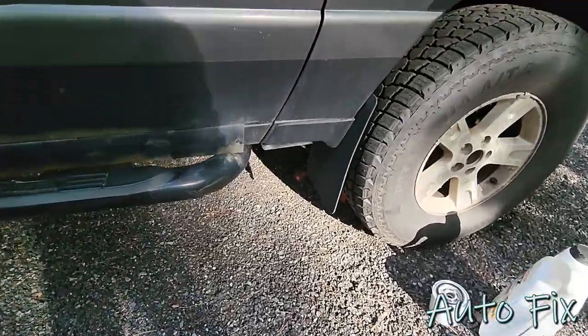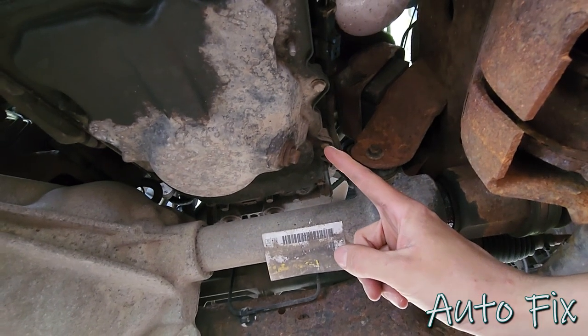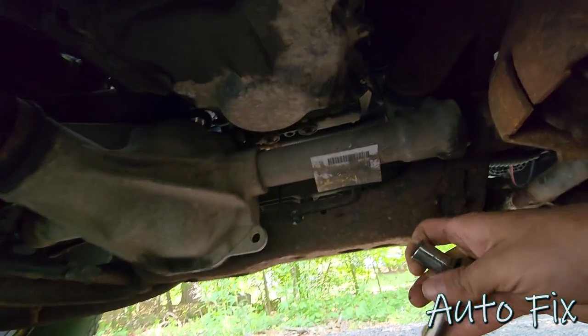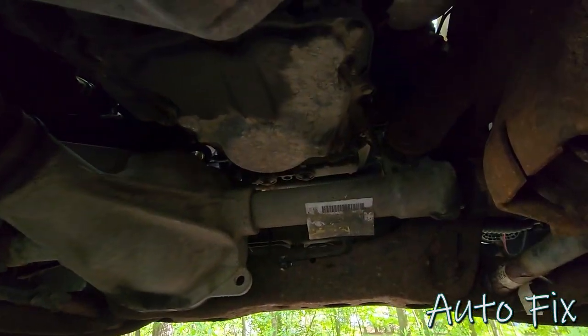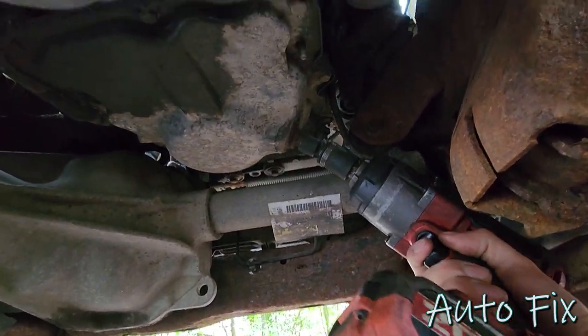So from the passenger side, let's crawl underneath. Right there you'll see your oil pan and that is your 13 millimeter drain bolt. Typically you would use a ratchet, but since I'm holding the camera with one hand today I'm just going to use my impact and break it free that way.